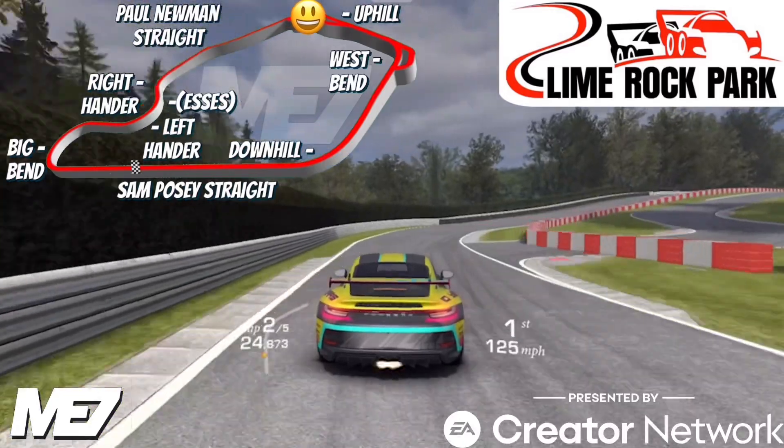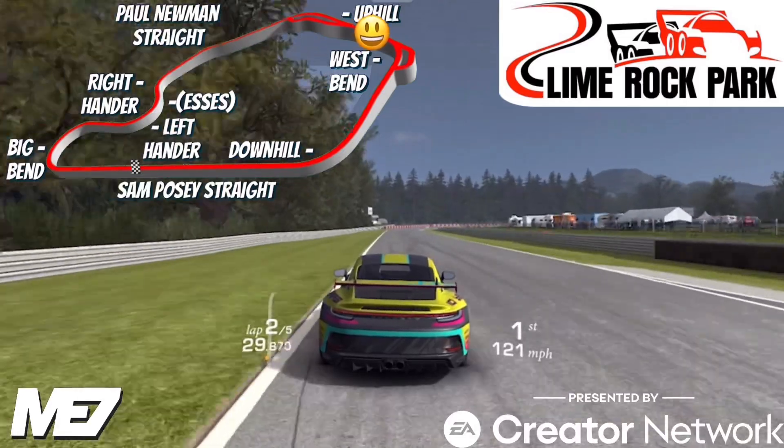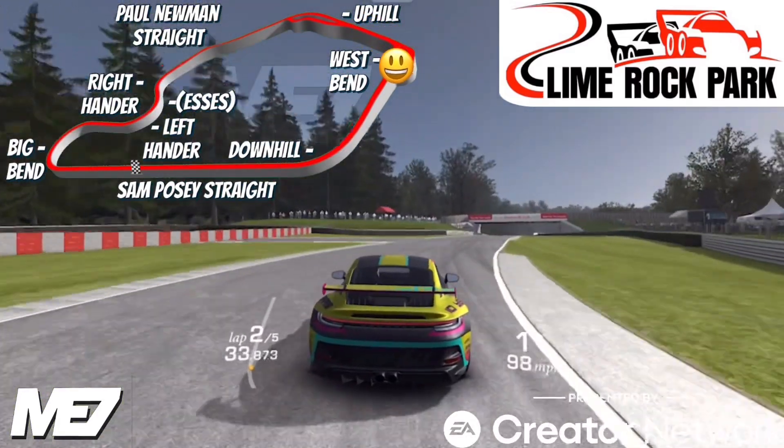Then we are headed to Uphill, and I think we could end up getting airborne here in certain really fast cars. Then we're headed to West Bend, and as you can see this is a pretty fast-flowing track.